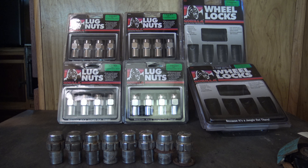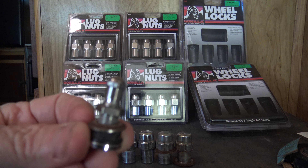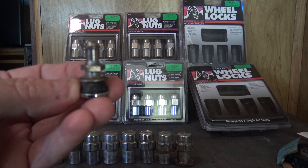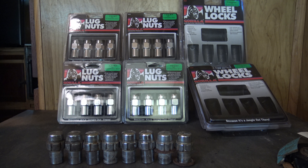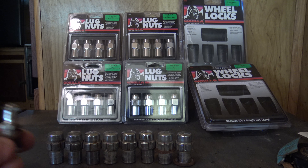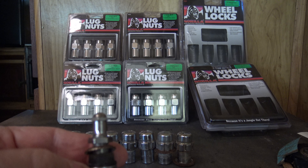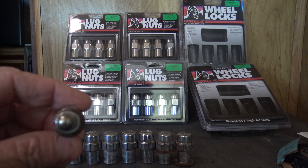I also got the Gorilla valve stems — the chrome valve stems, the shorties. I like those. The other ones were having problems but they wouldn't make them right; they were rusting and leaking. The ones on there were seven years old. I don't want to put rubber ones in. These ones I can tighten down with a wrench. The cap part I can tighten down so nobody can take them off and nobody can let the air out of the tires.